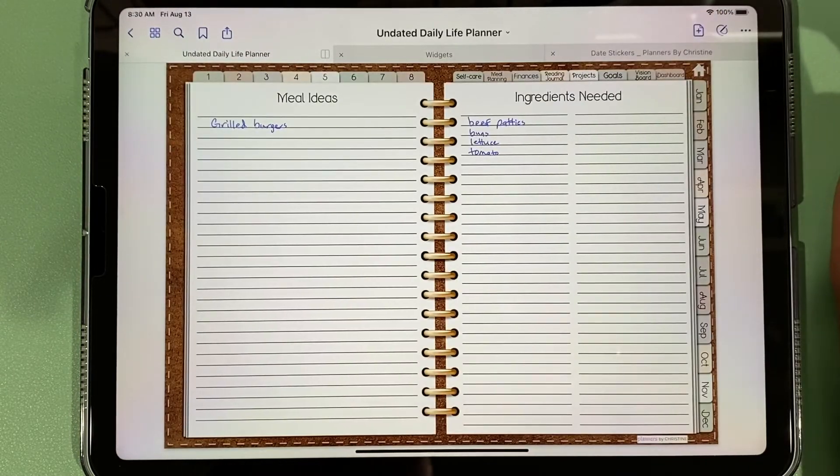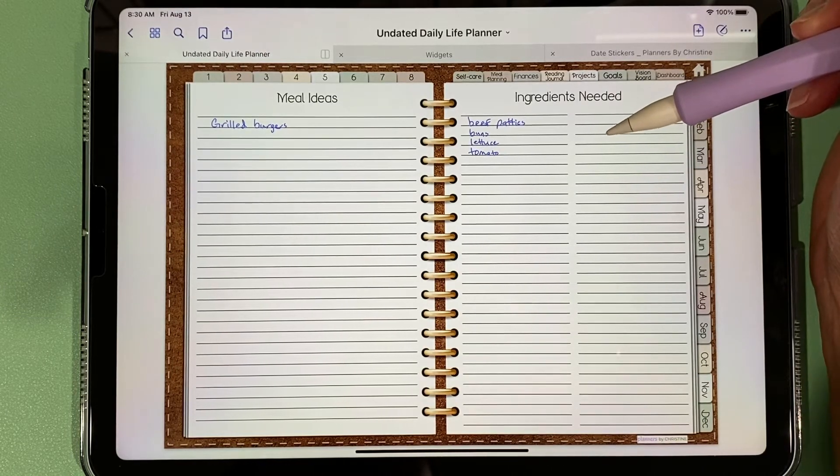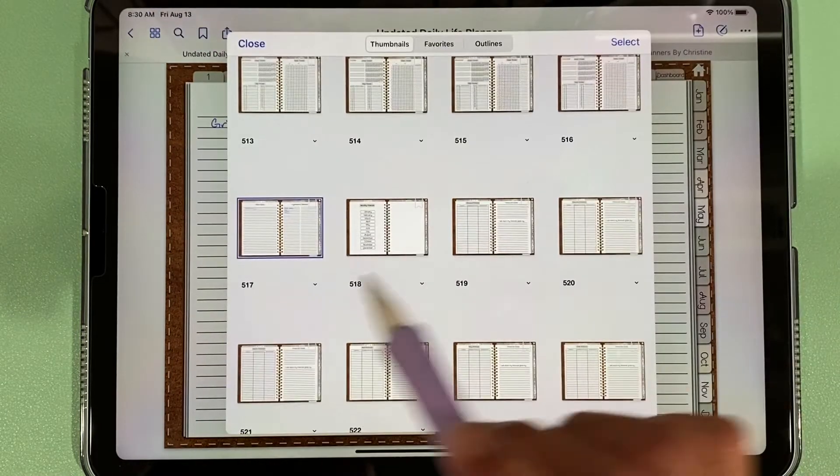We have our meal planning section where you can write down meal ideas and ingredients you need. Of course you can duplicate these pages, which you do by going to duplicate under the page options.